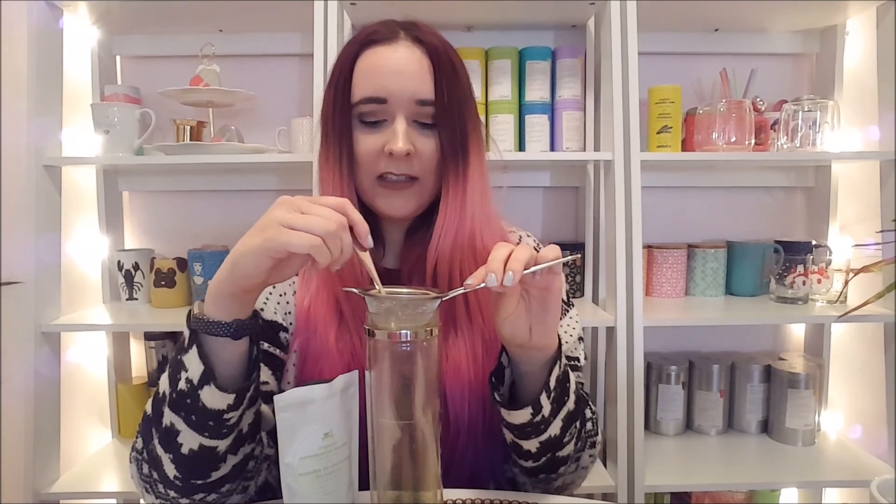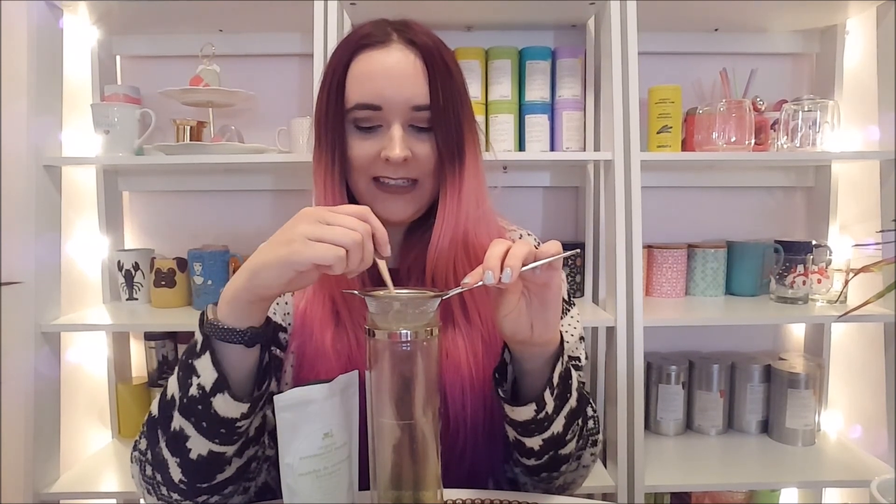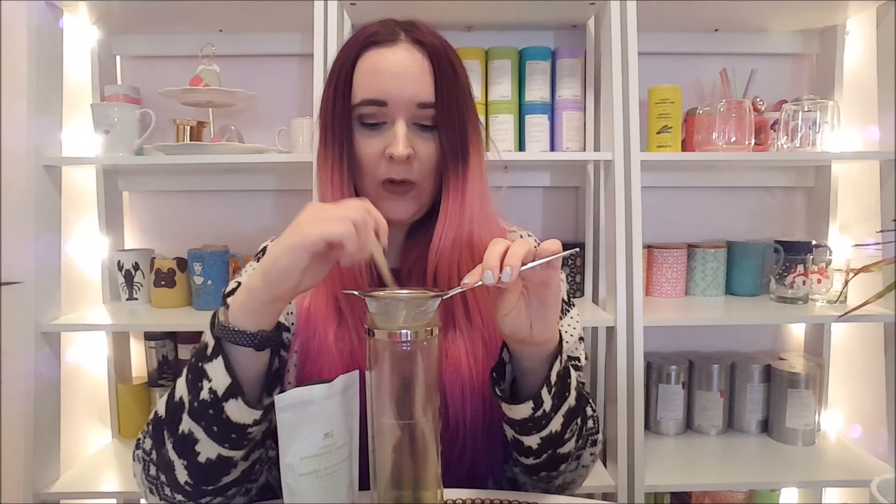The matcha shaker just adds a level of convenience to matcha and it's a lot easier for your everyday life. If you don't have time to sit down and whisk matcha with a bowl and whisk, this is an awesome alternative that pretty much does the same thing, just in a more modern way.